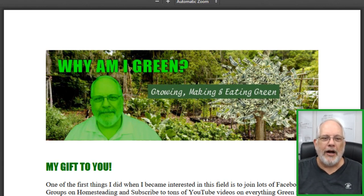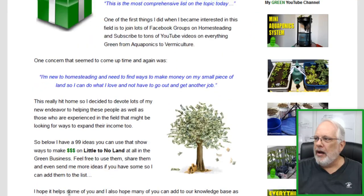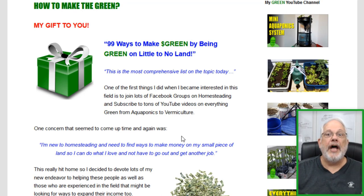Go to whyamigreen.com and go down to where it says 'how to make green' and click on the link there. While you're there, we have a lot of other free things if you're interested in learning interesting ways of growing. We have plans. I don't want to tell you too much — you need to go there and see.